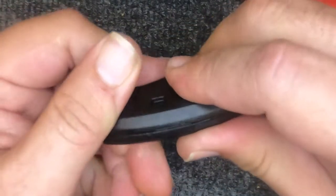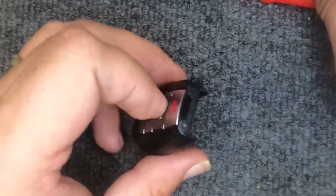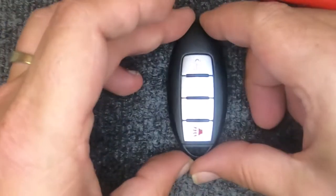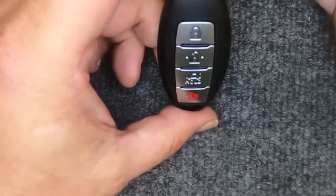Take the two halves and put them together and gently squeeze. Notice the remote is back together. Go ahead and put your emergency key back in, and there you go — you've just changed your battery. Thanks again for watching Sergeant Locksmith.